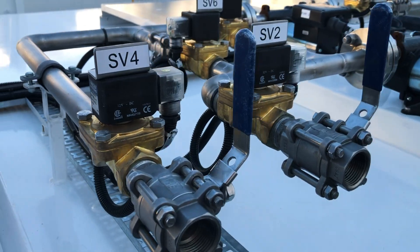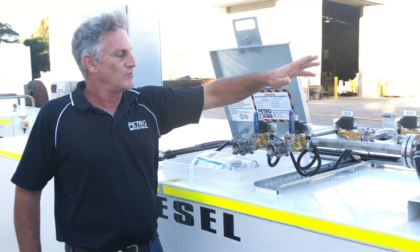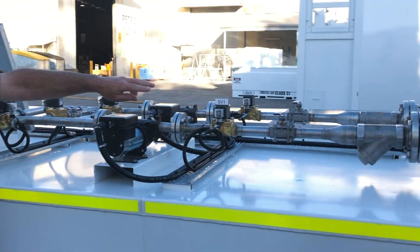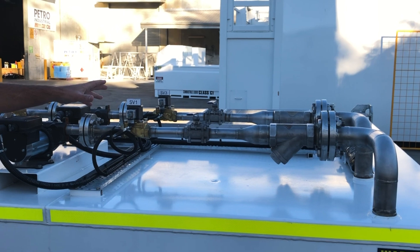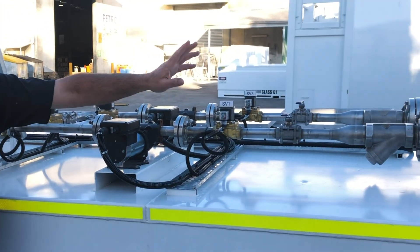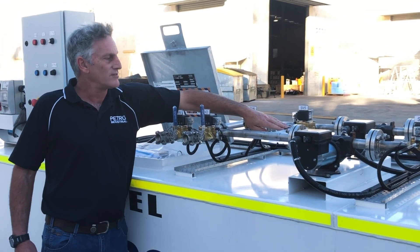Everything is 12 volt solenoid valves, all hooked back through the electrical control board. We have pump one and pump two, with solenoid valves on either side of the suctions to avoid siphoning, and we have foot valves in the tank as well as strainers.